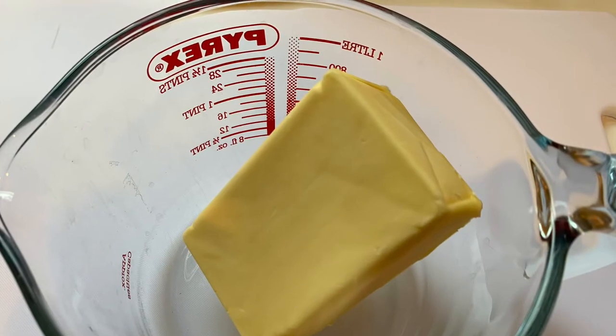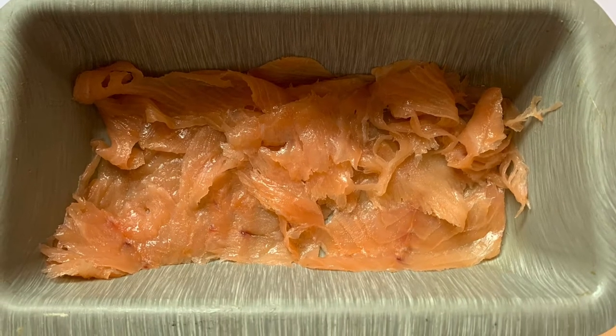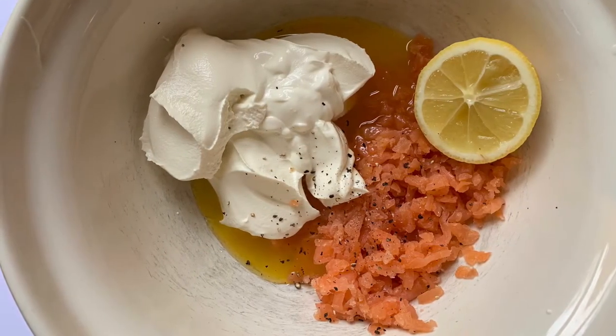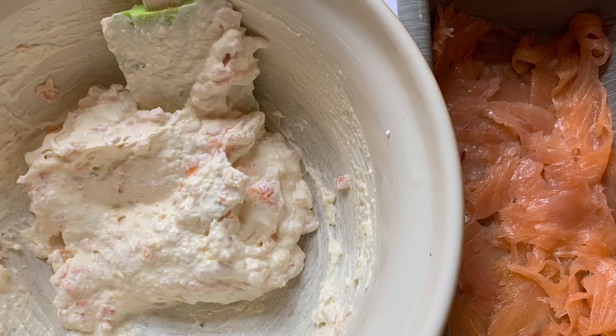Put the butter in the jug and just melt it so it's a liquid. And then you're going to line a loaf tin with the smoked salmon. What you then do in a bowl with the rest of the smoked salmon, chop it up, squeeze of lemon, half the cream cheese, half the butter and some seasoning. You put that over the top of the smoked salmon and it should look like that in the picture.